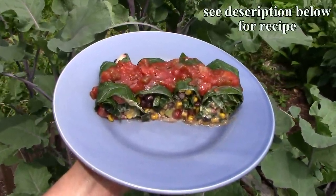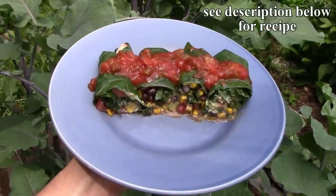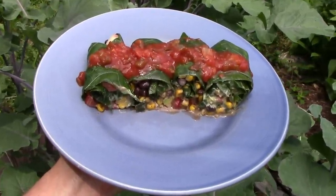We also like to use the leaves as wraps. For this dish, we steam the collard leaves and wrap them around guacamole, vegetarian bacon, diced Egyptian walking onions, corn, black beans, and diced tomatoes. We season them with a little salt, cayenne pepper, cumin, and chili powder, and top them off with salsa.